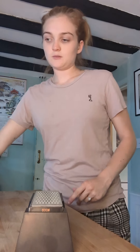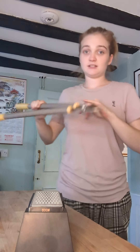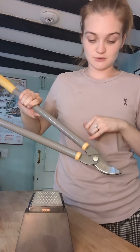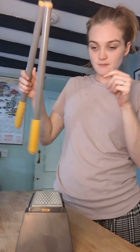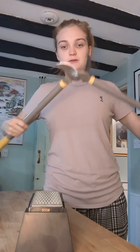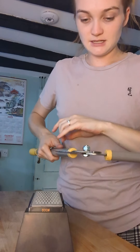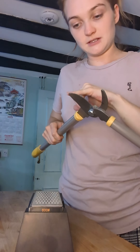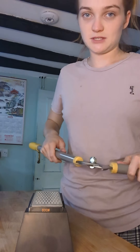Next are the loppers. To sharpen the loppers, first check that the blade is connected to the handles. Open up your loppers and check the side of the blade. There is only one blade on the loppers, so you only need to sharpen one side.